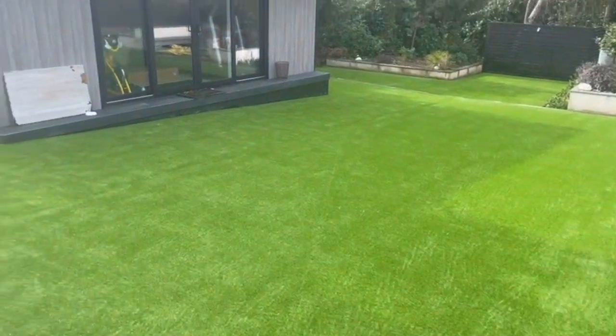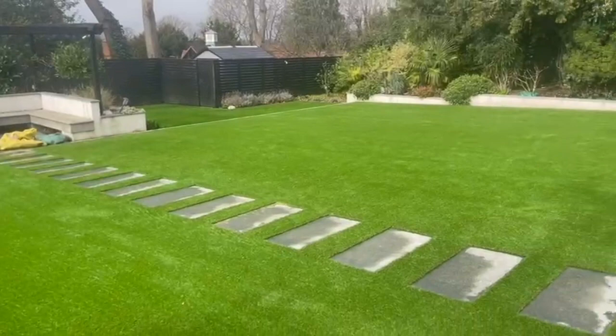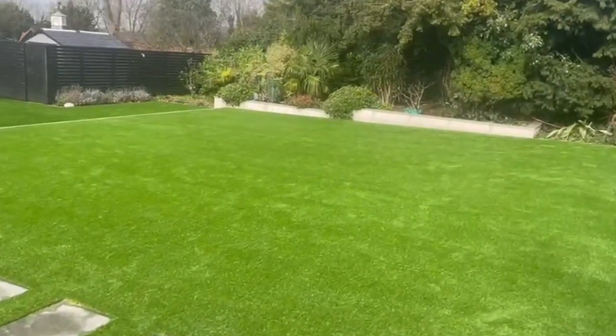The job is now complete. It's taken four installers three and a half weeks to finish this lawn. I think the end product looks truly amazing, and more importantly, the customer absolutely loves it.